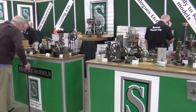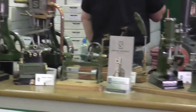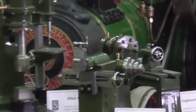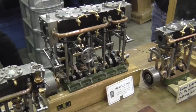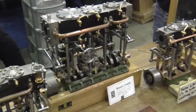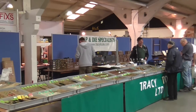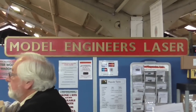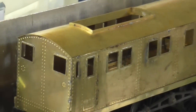Here we have the Stuart Models stand, and I know these are popular right across the world — everything from sets of castings for various engines to miniature machine tools. Here we have kits for triple-expansion marine engines. They sell lots of new turning tools here as well as used cutters and tips from Jaguar Land Rover. Tracy Tools are also here with taps, dies, and drills. Model Engineers Laser are here — these people specialise in laser-cut kits for small locomotives, so you can buy a complete kit and just solder it together.